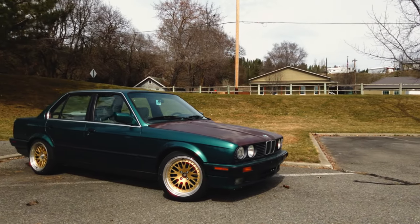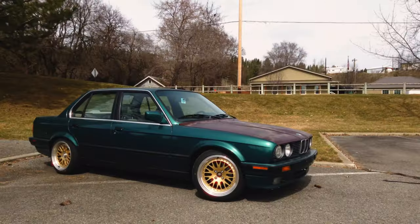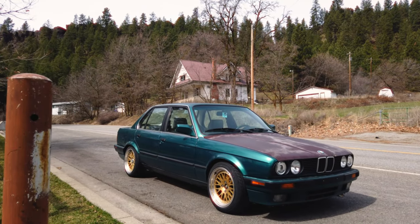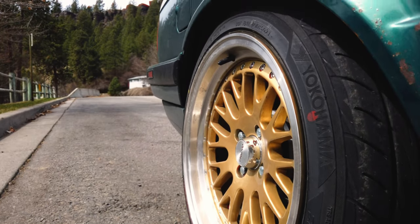If you missed it, we picked up another project for the channel. It's a four-door BMW E30, and I've got a lot of fun ideas for what we can do with it. There are, however, a few things we should probably get done first. This car is as new to me as it is to you, so I think we should start by giving it a proper inspection and learning a bit more about what I got myself into.